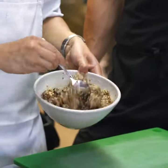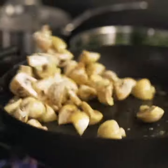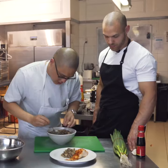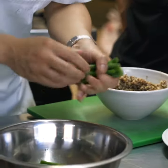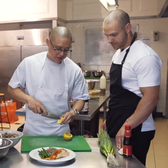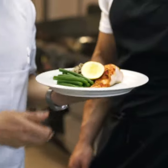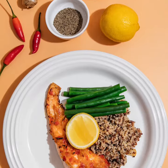Really aromatic. I've got here some quinoa cooked with some button mushrooms, a bit of garlic, and just a touch of butter for flavor. A few green beans, some fresh lemon — and that is the chili baked salmon with mushroom quinoa and green beans.